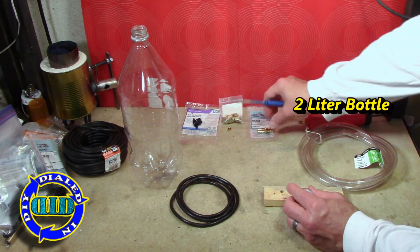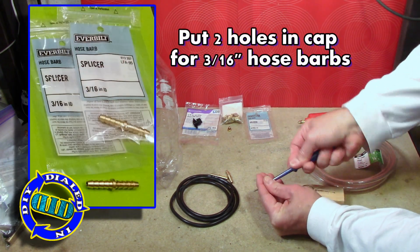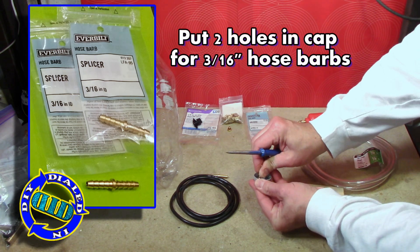I have a proof of concept that I'm going to show you that I made before this build, but then I'll walk you through everything I need to do for this build, starting with a 2-liter bottle and these little brass hose barbs.